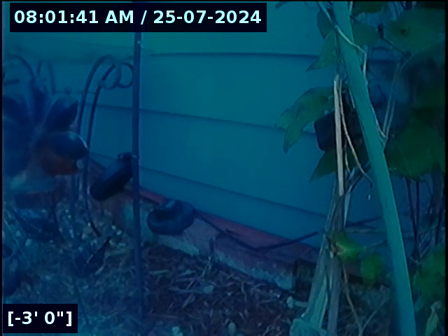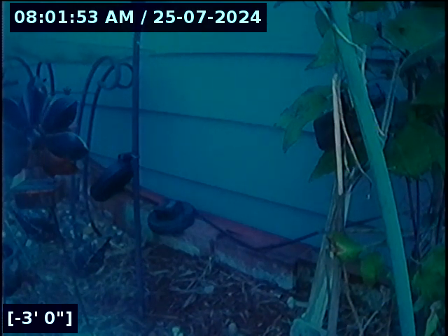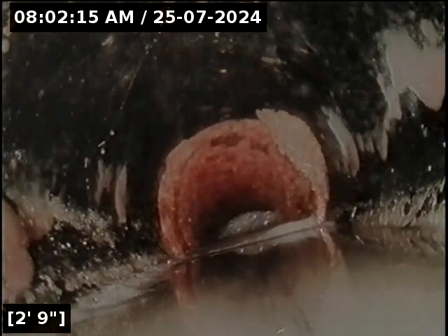Hello, this is Seth Lewis from Lantern Home Inspections here to perform a sewer line camera inspection on property 318 and 320. This is a duplex. The house is facing east and I'm here on the west side of the building. As you can see, there's a four-inch ABS clean-out. This will be outfitting the line for inspection. The purpose of this inspection is to determine the overall condition and serviceability of the sewer lateral for this property to the city main.